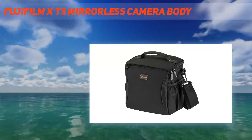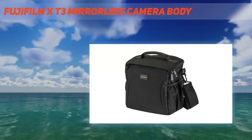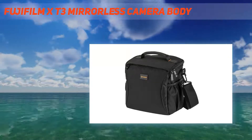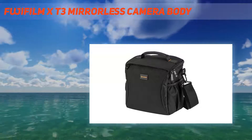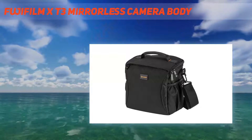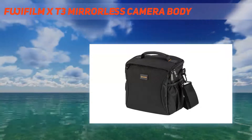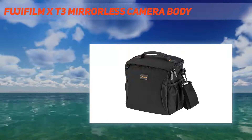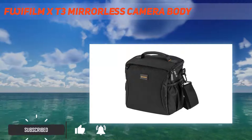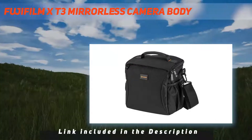Fujifilm X-T3 mirrorless camera body. Launching X-Series mirrorless digital cameras into its fourth generation, the Fujifilm X-T3 features an all-new back-illuminated 26.1 MP X-Trans CMOS 4 sensor and X-Processor 4 processor. Delivering superb image quality, dramatic AF performance, excellent tracking of fast-moving subjects, and blackout-free burst shooting, the X-T3 is also the first APS-C mirrorless camera capable of 4K 60p 10-bit recording to meet the needs of professional videographers.